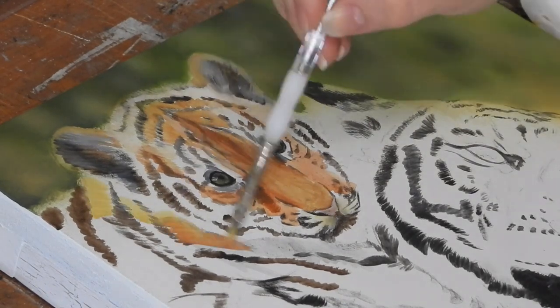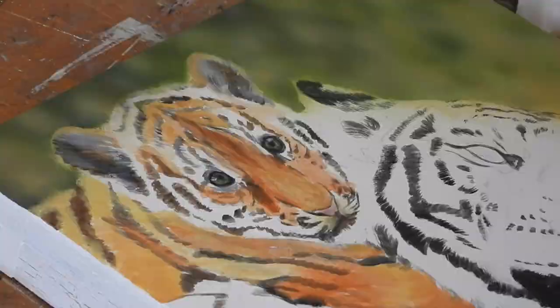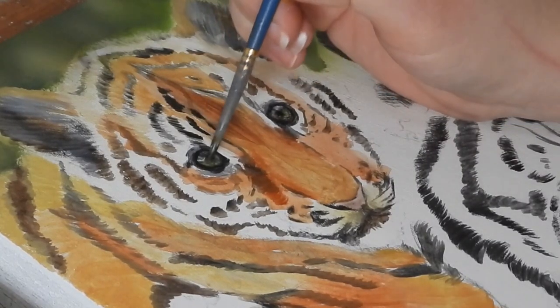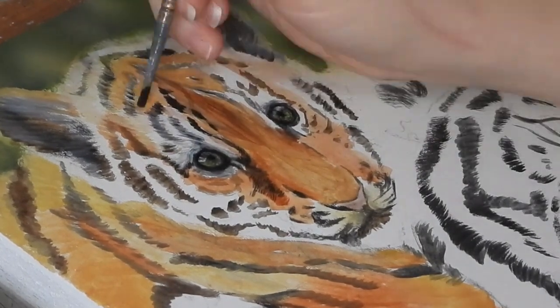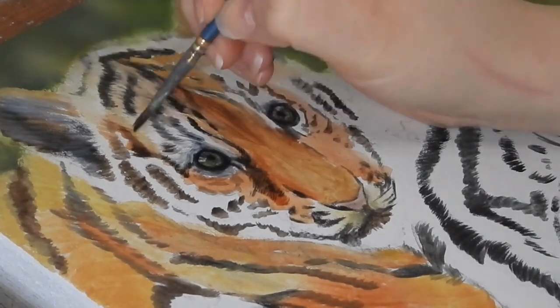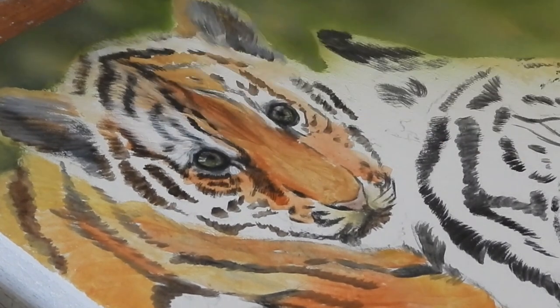Once she's got her initial base layer down she actually starts by refining the stripes a little bit more using just a mix of black and brown acrylic paint and a small brush. She'll then build up the layers of the tiger using white, mixing that white with brown and yellow, and just building up some fur detail.